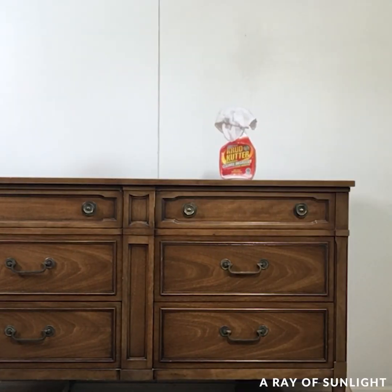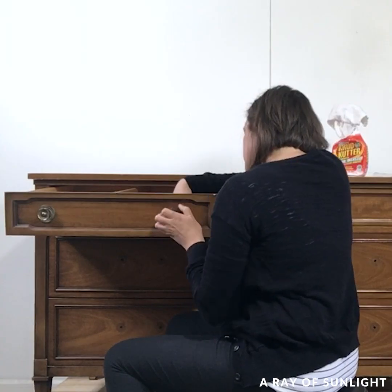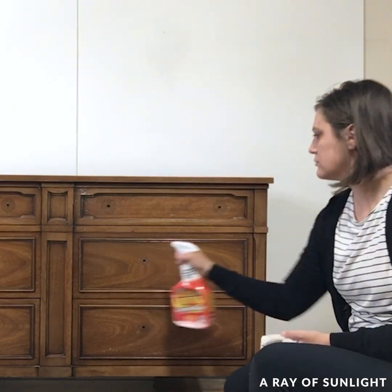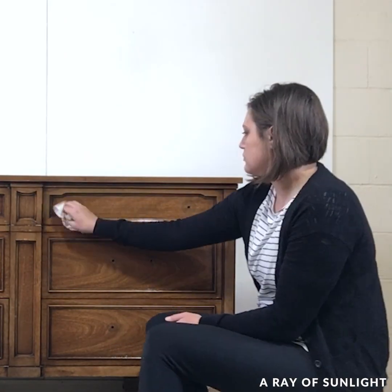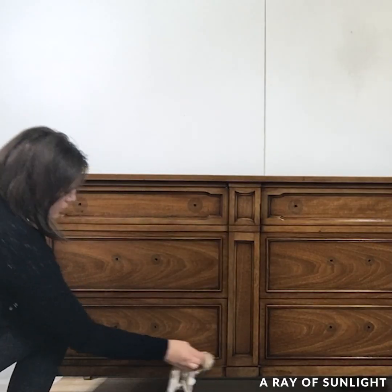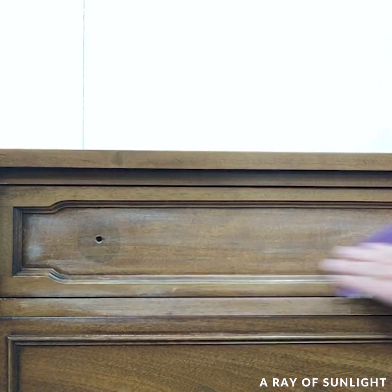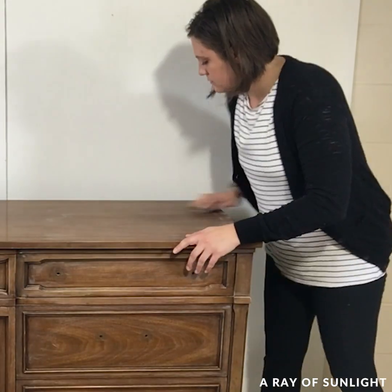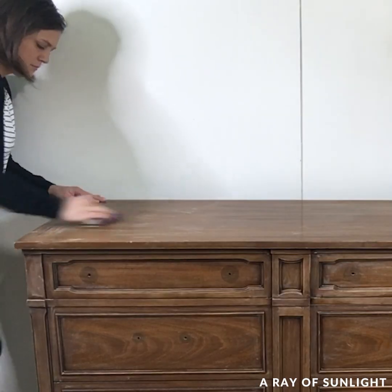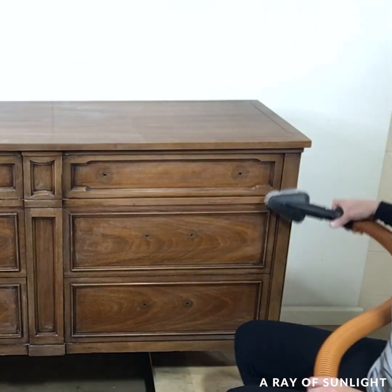This dresser has a cool little secret. Before we get to that though, I unscrewed the knobs and poles, cleaned it all with Krud Kutter like I always do. Then I scuff sanded the entire surface by hand with 220 grit sandpaper. I must have done this project before I bought my surf prep sander — that's the sander you see in almost every other one of my videos now. Then I vacuumed up the dust.